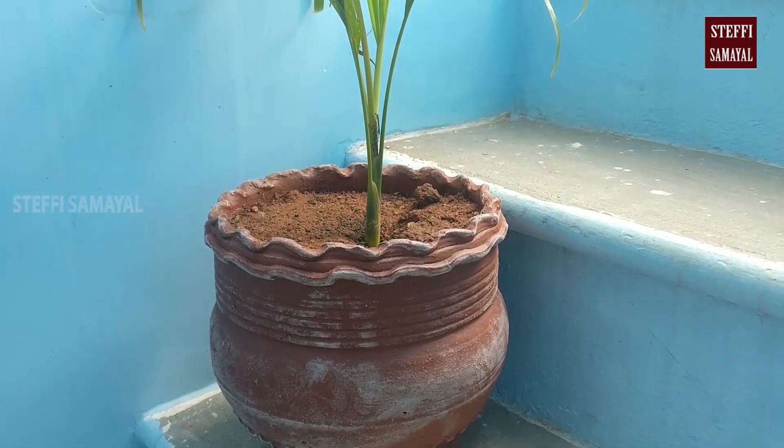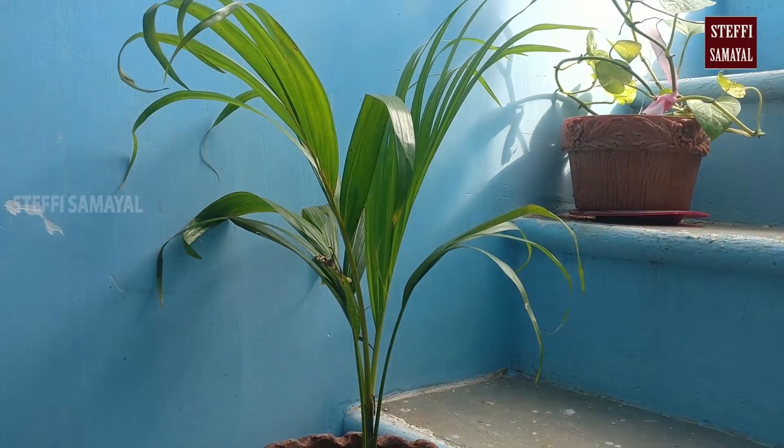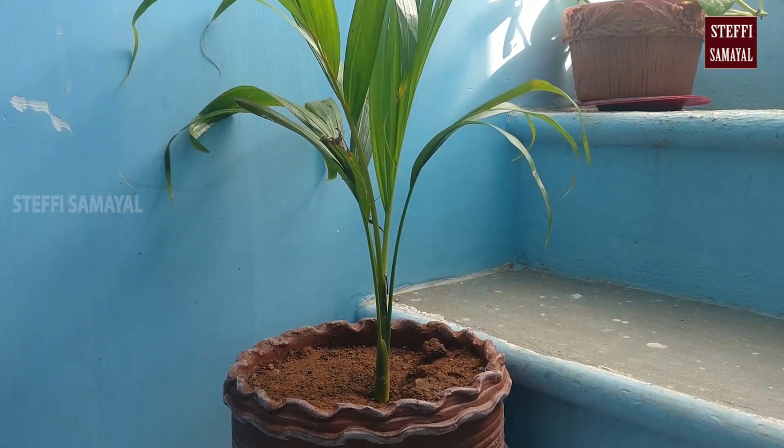Hello friends, welcome to Stuffie Samayal. In this video, I am going to show you how to make a lot of crotons. This is crotons.